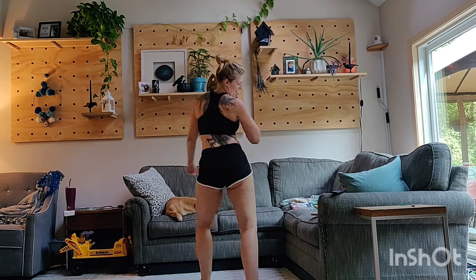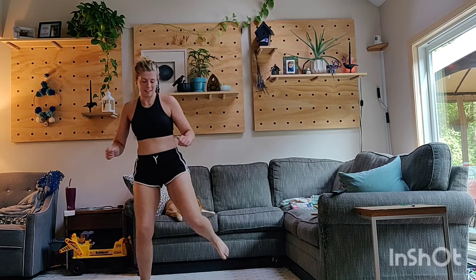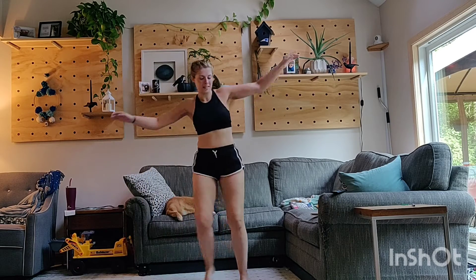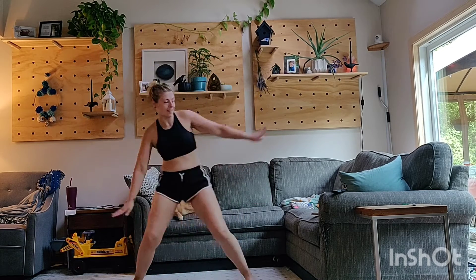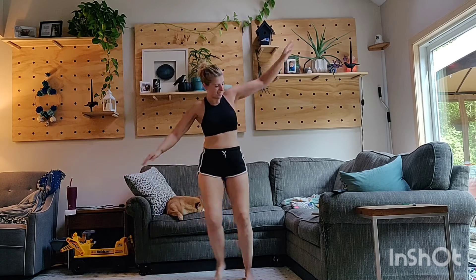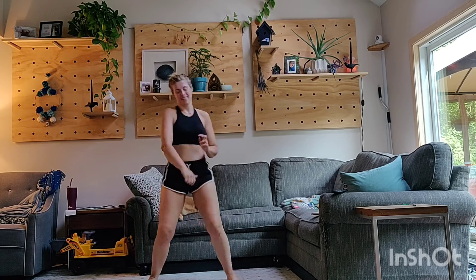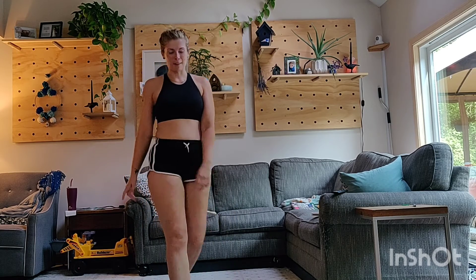Turn around. Down. Hold it here. Just a little pulse. Here we go. Get into it. Nice job, thanks for joining me.